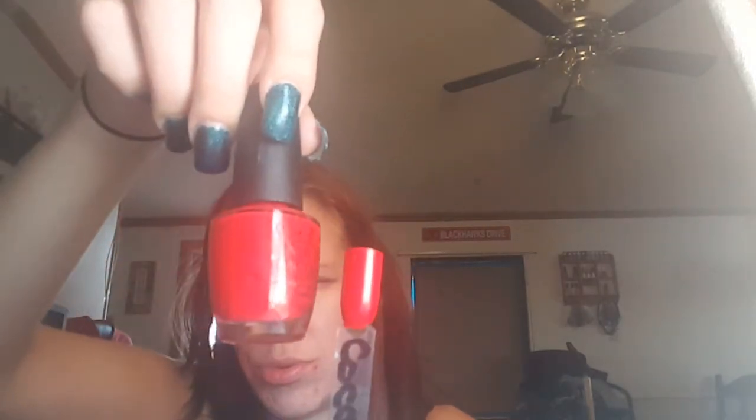Everybody knows this color. I really don't remember wearing this this month, but of course it's Coca-Cola Red, and you guys know about my Coca-Cola Red. That's it right there. One to two coats to be fully opaque. I love this. I have two more bottles backing up because I love them.